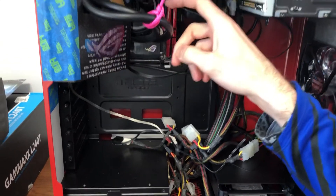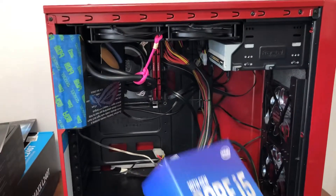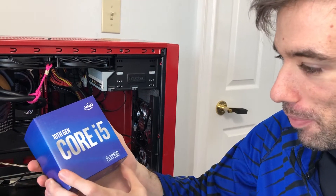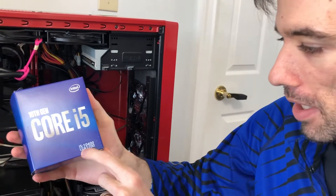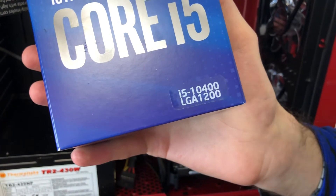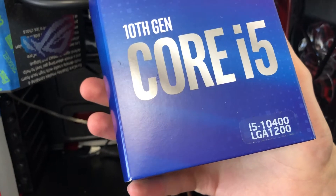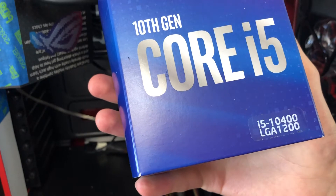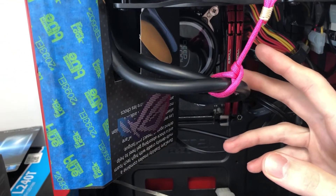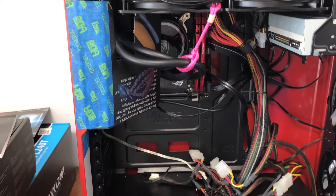For now it has embedded graphics in the CPU. The CPU is Intel — sorry, my mind was somewhere else — it's Intel, the i5-10400 chip. It has embedded graphics: UHD Graphics 630. Those embedded graphics can game at 720p low. It has water cooling so I can overclock it, and it can do Dark Souls 1, 2, and 3, fluctuating between 30 and 60 frames a second.